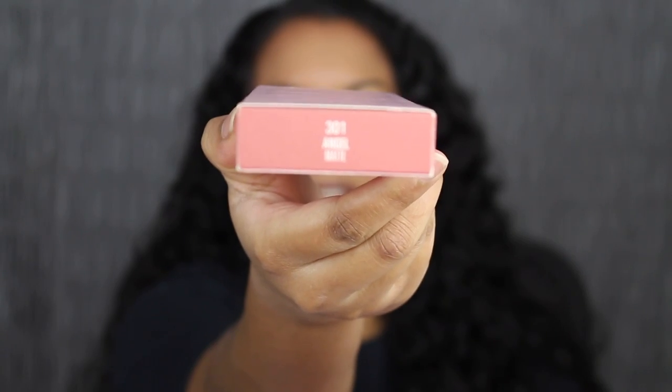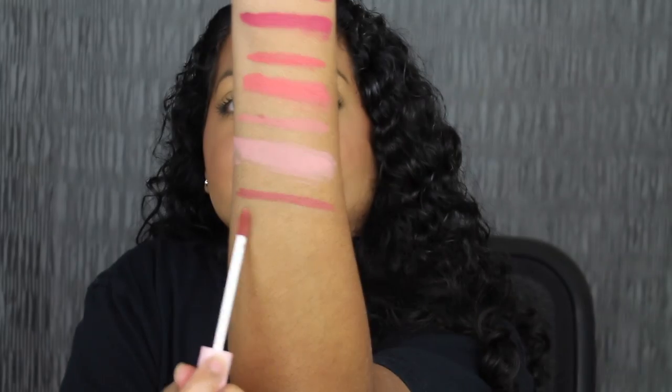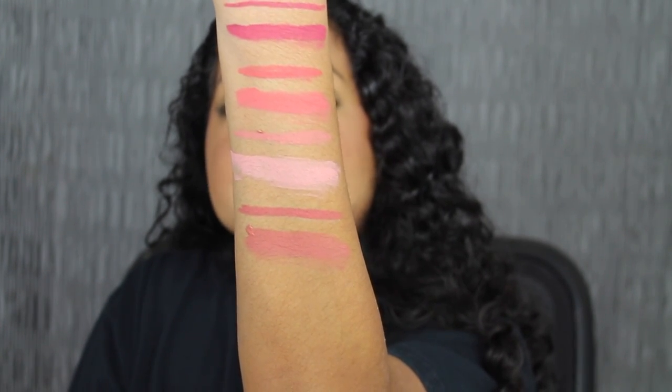The next shade is called 301 Angel. Here's what the shade in Angel looks like. This shade is gorgeous. Here's what the shade in Angel looks like dried down. I love this shade.